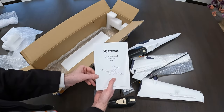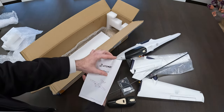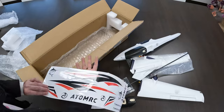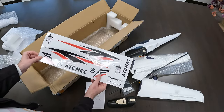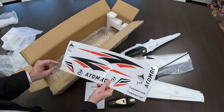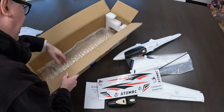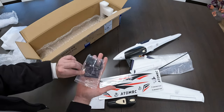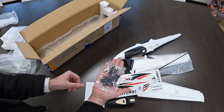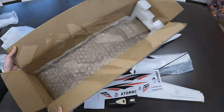Then we've got a user manual — we'll have a look at that in my assembly video; I'll do a separate assembly video. We've got some decals — nice Dutch RC colored decals, very nice. My YouTube logo is white, red and black. And one other little bag with some mounting things for cameras, cowling, and such.